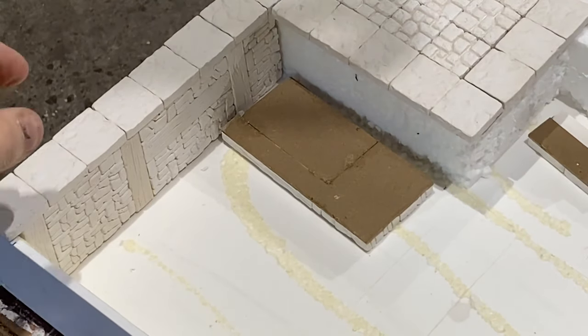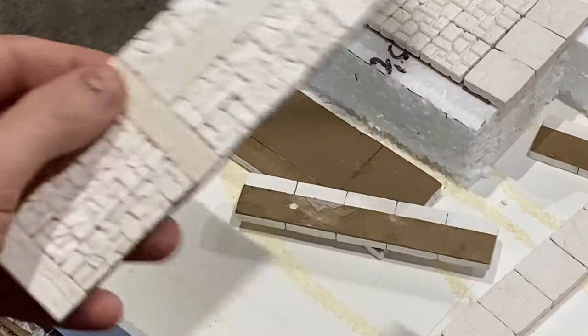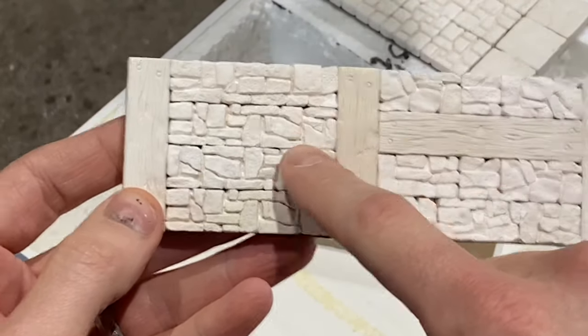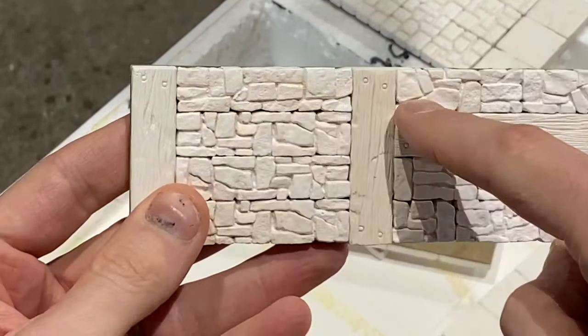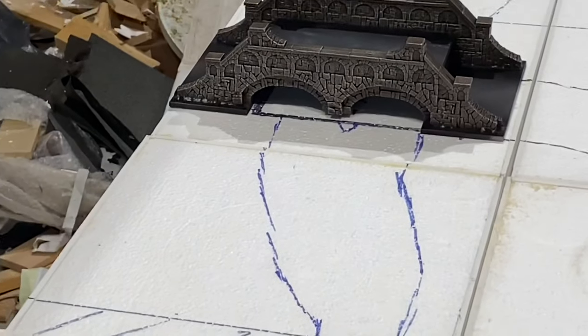A great example is here where I've got flagstones on top of what will be a dock area, and underneath I've got the edge of the dock — the rubble effect bricks mixed with wooden planks. Because they're all in exact sizes they mix together quite well. These join lines, once you put a little bit of water-down glue in and then paint them — as you can see from the bridge — disappear and don't look quite so obvious.